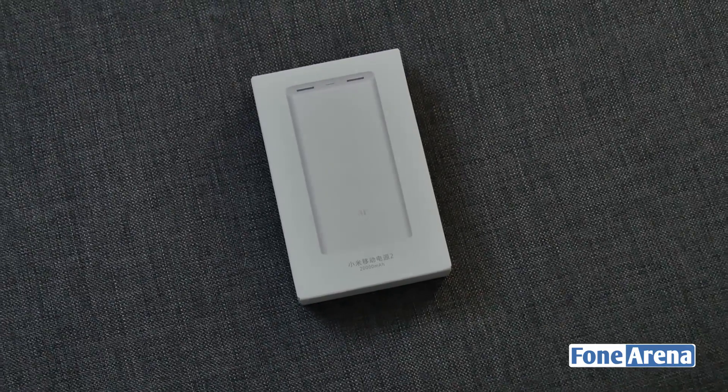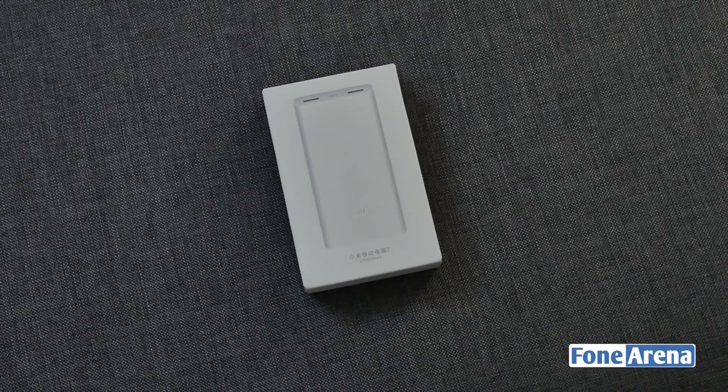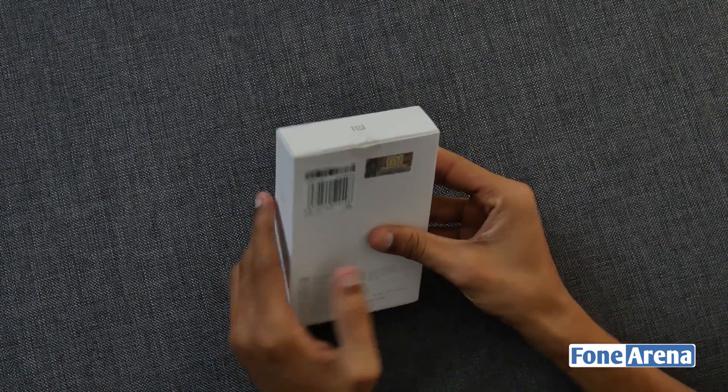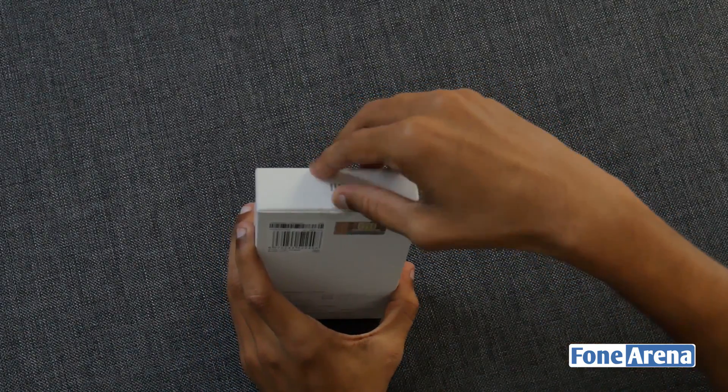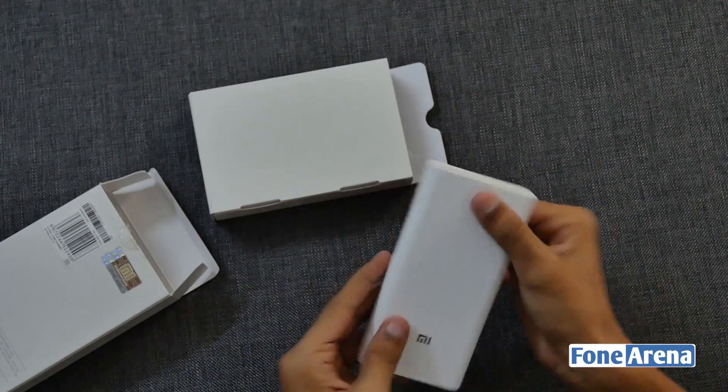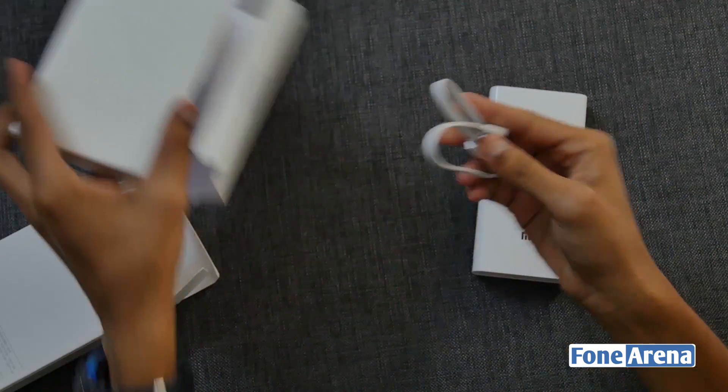Lastly, we have the 20,000mAh Mi Power Bank with support for Qualcomm Quick Charge 3.0 and two-way fast charging support as well. It has the same ABS plastic body for better grip, but it is slightly thicker at 23.9mm. Opening the box, we have the same inbox content as the other two — a power bank and a USB cable.